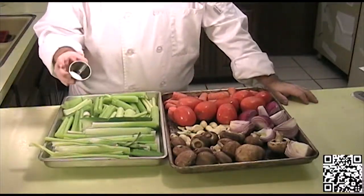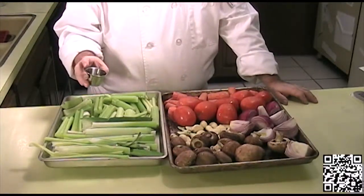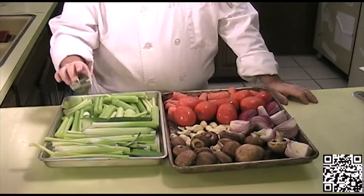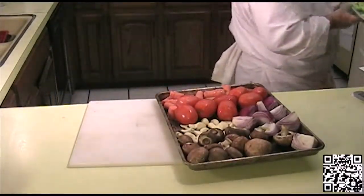Now that our oven is preheated, we'll put this in the oven and let it roast for 30 minutes. We're going to flip them and rotate about halfway through, so after 15 minutes we'll go ahead and flip them.